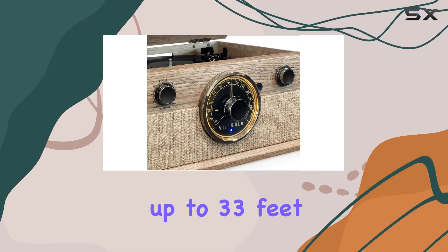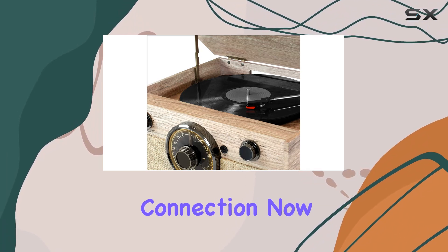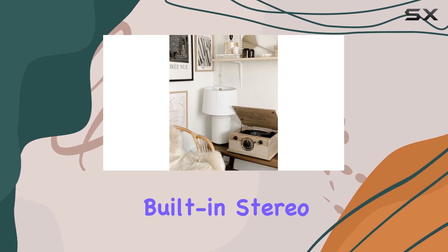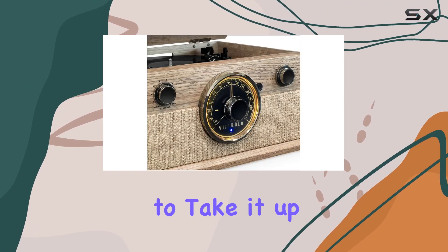Speaking of immersion, the Bluetooth capability lets you wirelessly stream music from your devices up to 33 feet away — no need for cords, just pure seamless connection. The turntable also boasts built-in stereo speakers that deliver a rich audio experience.